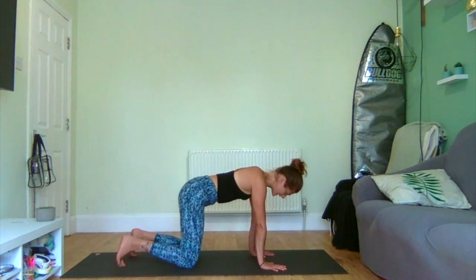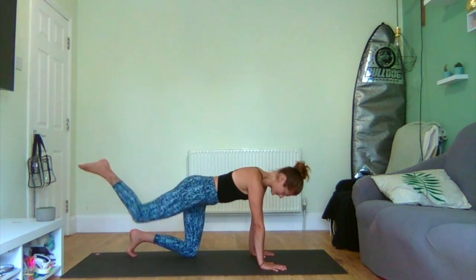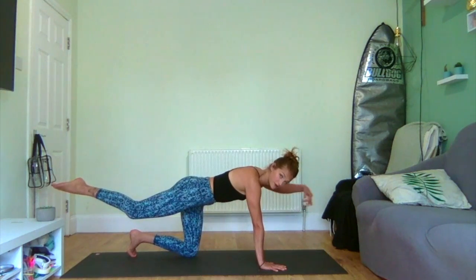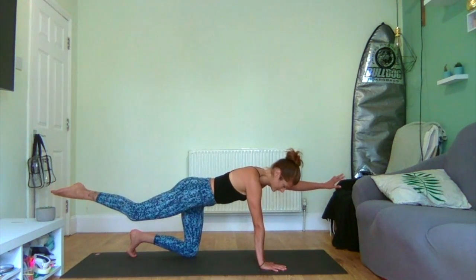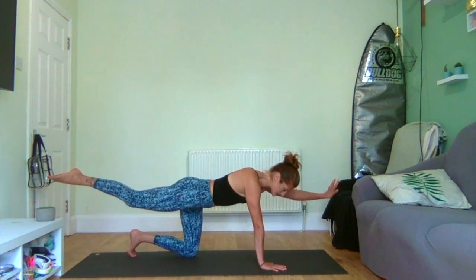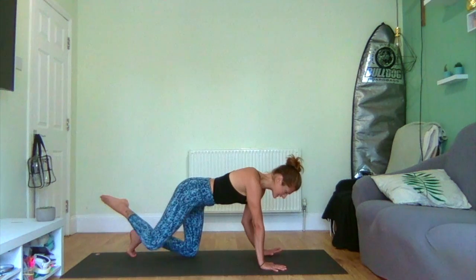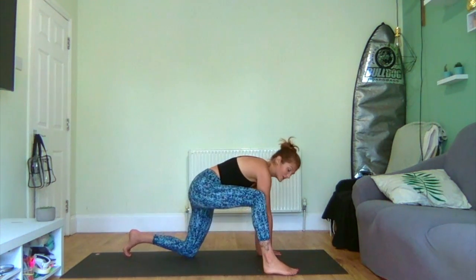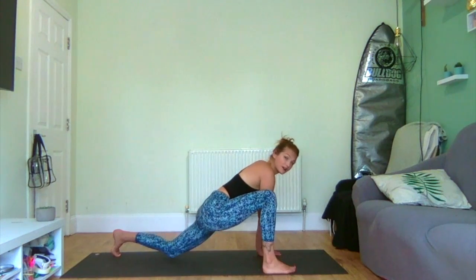Inhale, lift your right leg. Maybe if you're feeling strong, using the integrity of the core, lifting your left hand. Big breath here. Inhale, stretch up, and then exhale smoothly and slowly. As you exhale, bend to step your right foot forward beside your right hand, coming into a kind of lunge.